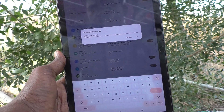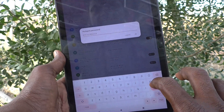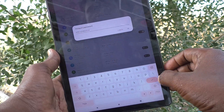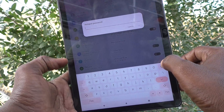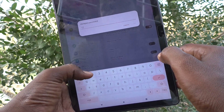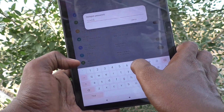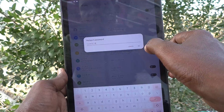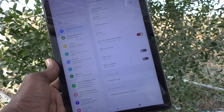Click on Hotspot Password. This is the default password set on your tablet. Delete the available text and write your own password. Here for simplicity I just type 1-2-3-4-5-6-7-8. A minimum of eight characters should be used. Click OK, and yes, the hotspot is ready.